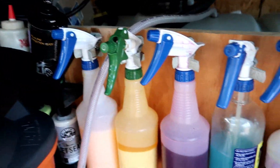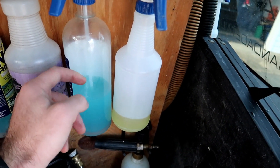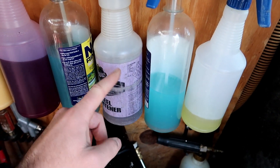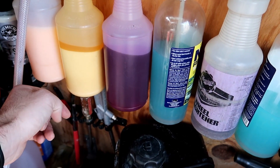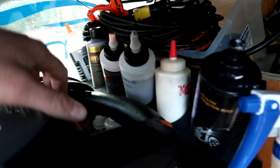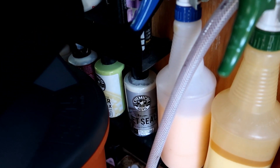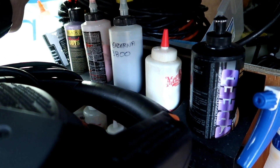I have some more chemicals here: Optimum No Rinse diluted as a clay lubricant, Nano Skin Wheel Bright Cleaner, Chemical Guys Bare Bones, a spray wax, another type of spray wax detailer. And then my assortment of polishes, waxes, and sealants — HD Speed, which I love, Jet Seal, and Butter Wax, which I'll be switching from because I like to test out different products.